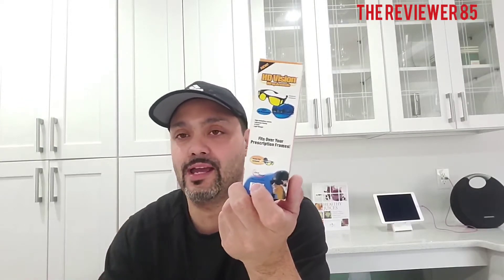Also, if you wear glasses, these go right over the bottom of your glasses so you do not have to remove your eyewear. Your eyewear can stay on and you can connect these right to it.